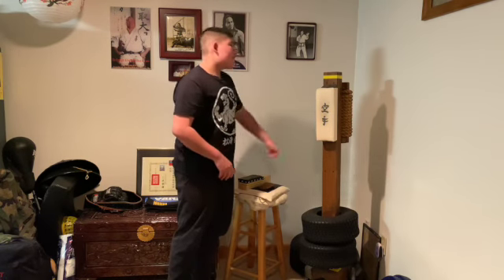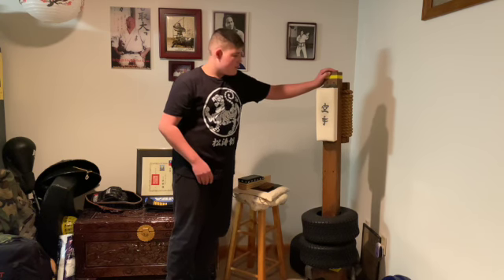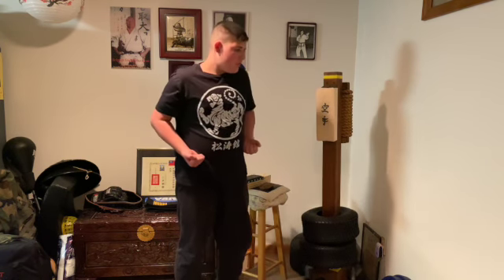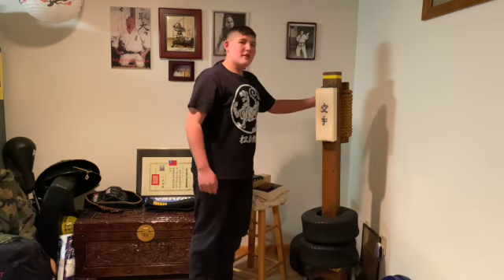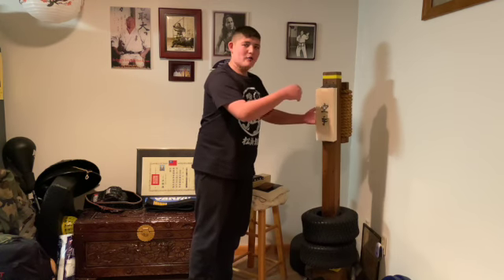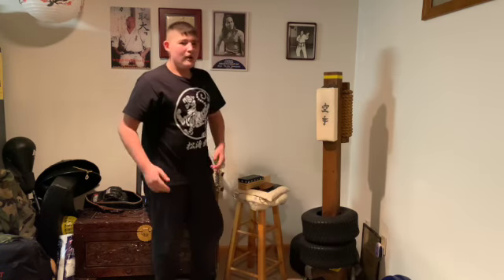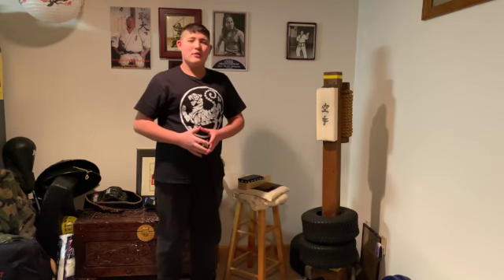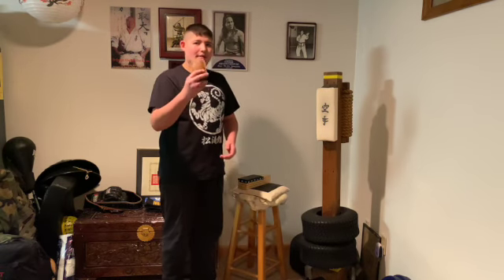Now this is a portable floor makiwara. On the back side there's Japanese rope that you can punch if you just lift this up and turn it around, and then you have this padding on this side. My dad likes to practice one-inch punches when he travels, so that's why he made this.